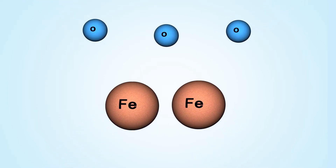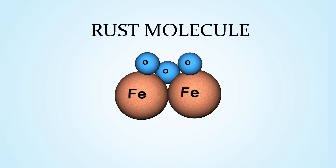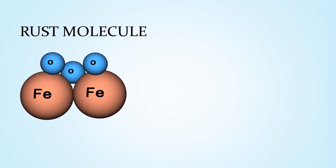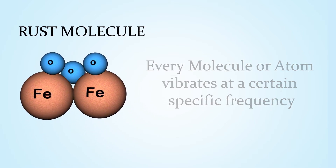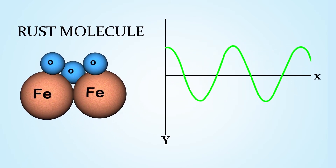When two molecules of iron combine with three molecules of oxygen, it forms rust. Our technology is derived from the principles of quantum physics. Scientific evidence shows us that every molecule vibrates at a certain specific natural frequency. Each of these molecular vibrations can be mathematically plotted on a wave graph.